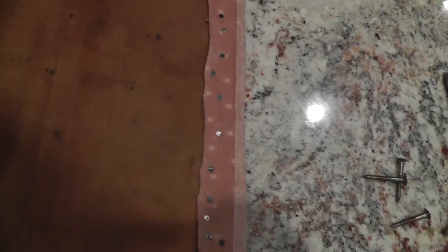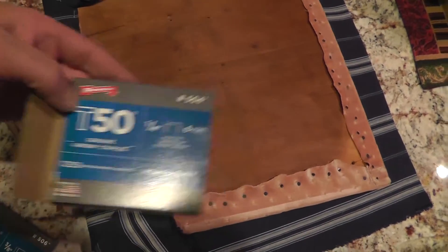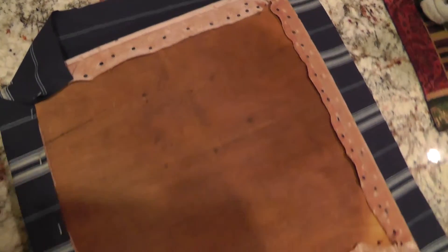Somebody took pretty good care of it and we'll see how it goes. As you can see we started putting the cover on using quarter inch staples, just going along, staple it right over top — nothing fancy. Anybody can do this, it's pretty straightforward.